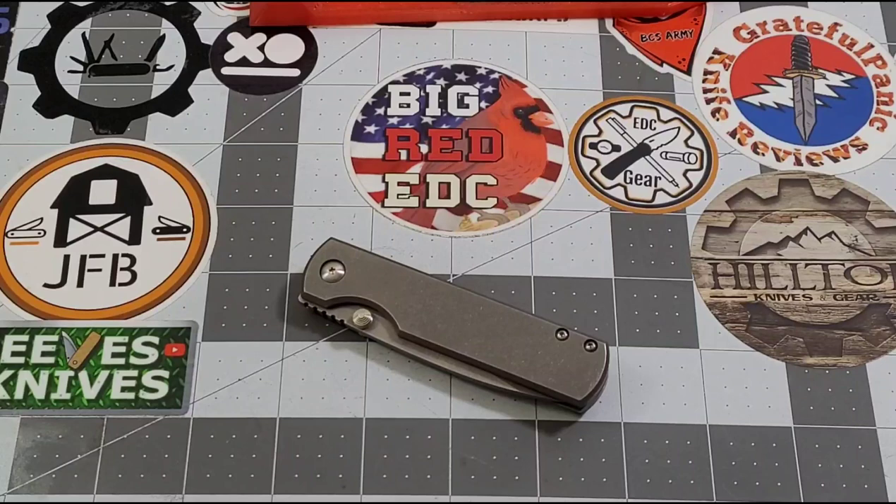This was one I was definitely targeting at Blade Show West — I was definitely looking for this one and I'm super glad I got one. My buddy David Eggs and Ham got one, and Peter and Christine got one too. Everybody's saying the same thing: it's an amazing knife.